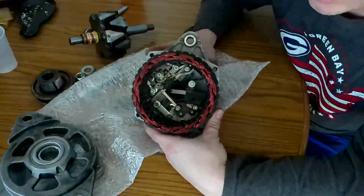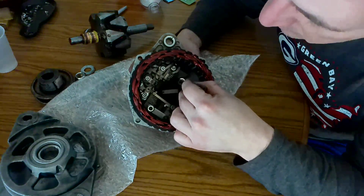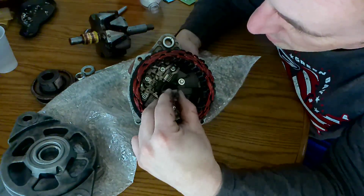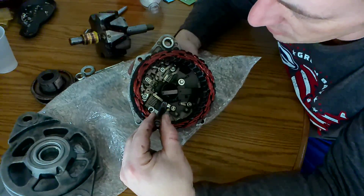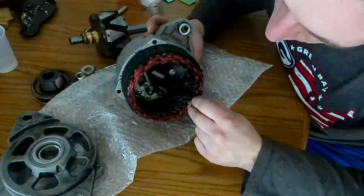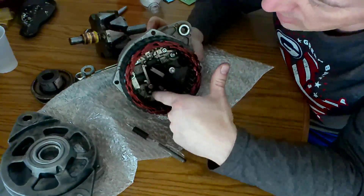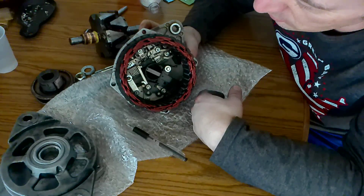On the inside here you will see this large finned unit — that is the rectifier. You can see this black unit here with three holes — that's your diode, and apparently on this unit that's what has failed. These are your brushes. And coming off this port here, this white unit, is the voltage regulator. My plan is to take all of these out and see if it can function properly that way.